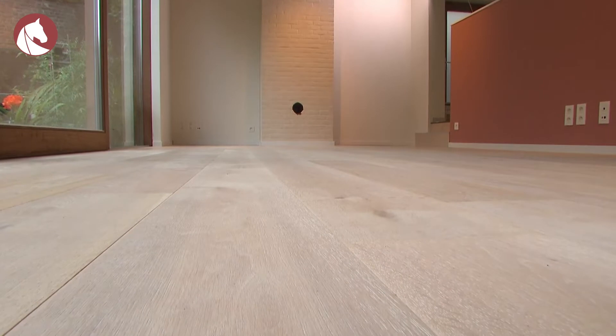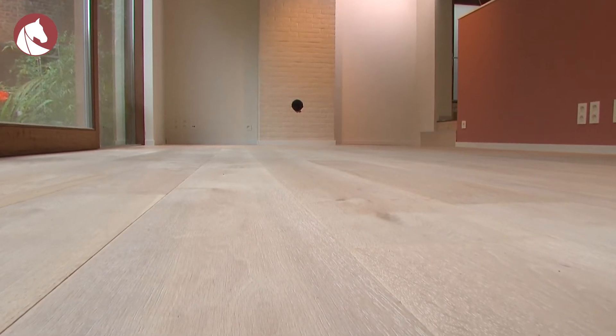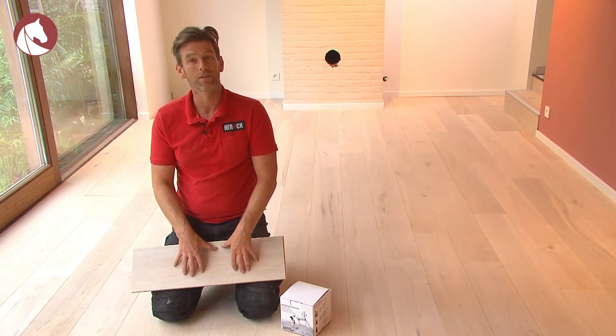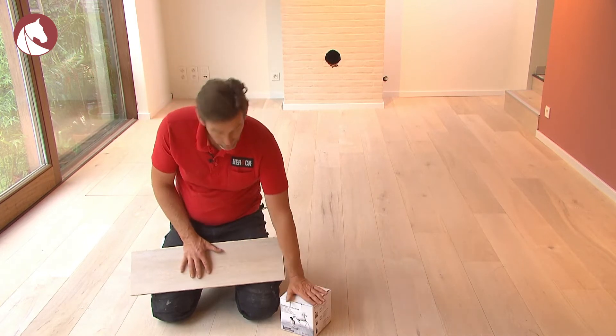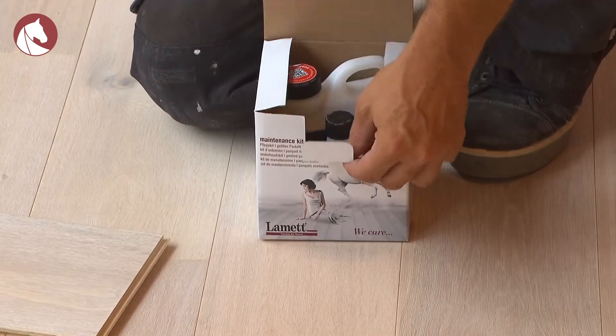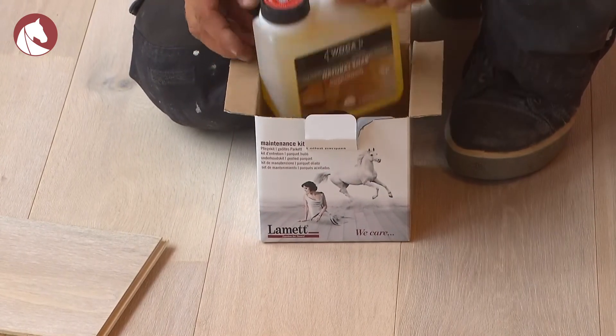The parquet has been installed and you can use it immediately — but wait until the glue is dry before walking on the floor. That takes about 24 hours. You don't have to oil or varnish the parquet; that's already been done in the factory. The only thing to do is to maintain the floor using the appropriate products. Refreshing now and then using the proper product ensures that the parquet lasts.